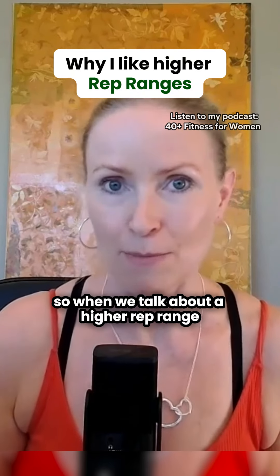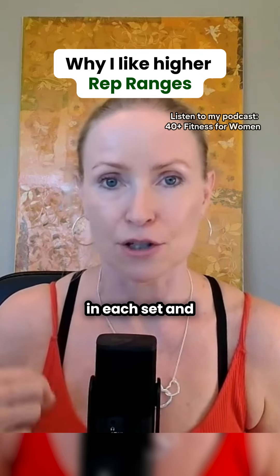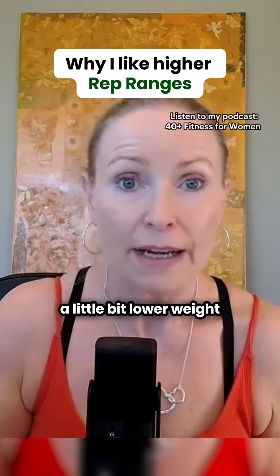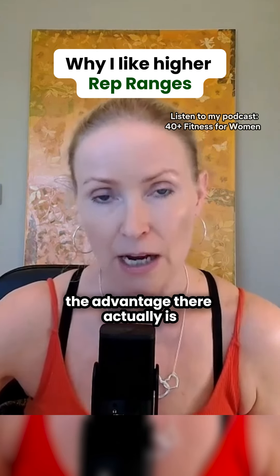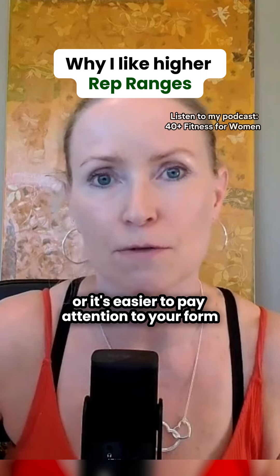When we talk about a higher rep range, that means you're going to be doing more repetitions of that same exercise in each set. That means you are going to be working with a little bit lower weight than you would if you're doing a short rep range. The advantage there is you can pay a little bit more attention to your form — it's easier to pay attention to your form.